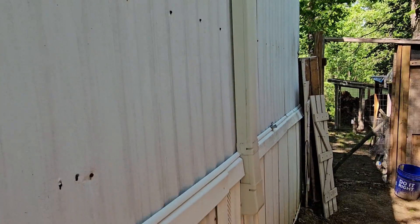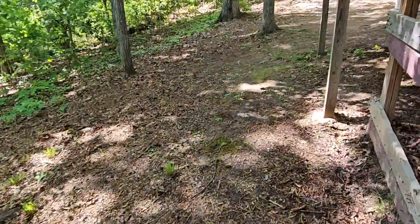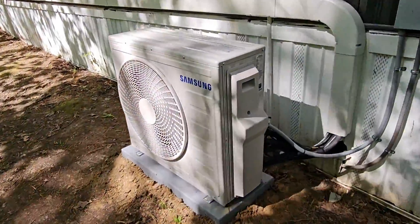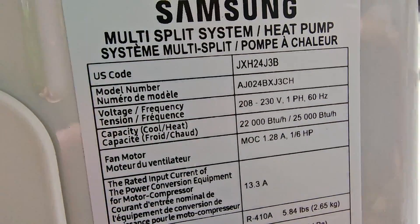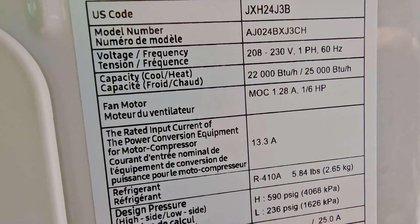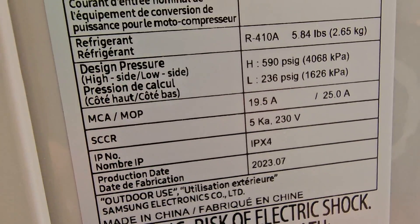Here's the line hide cover on the end, drain coming out. Let me show you the mini split with the cover on. This is a two ton unit — we've got a total of three indoor units, three pipe connections, max overcurrent protection of 25 amps, and minimum circuit amps is 19.